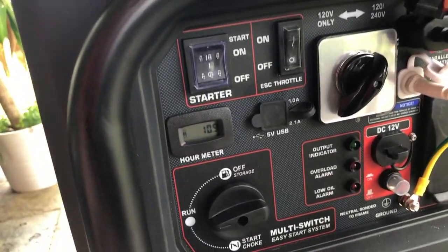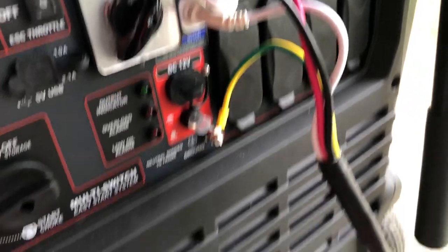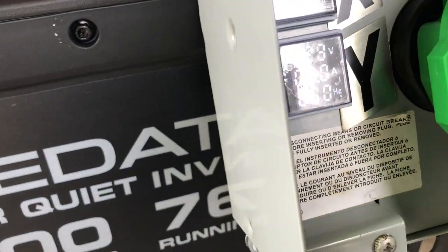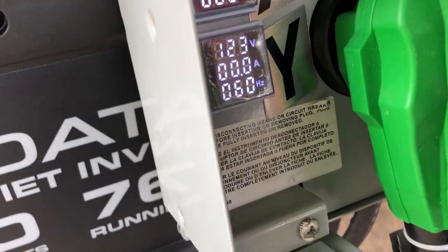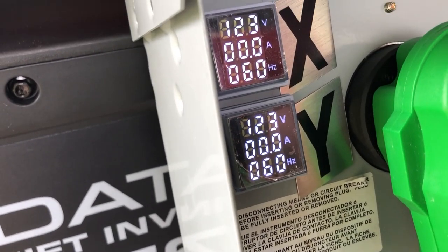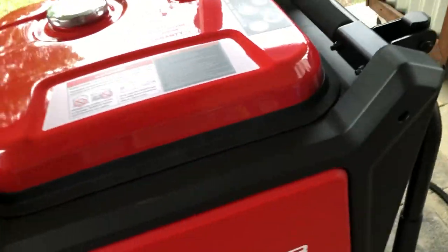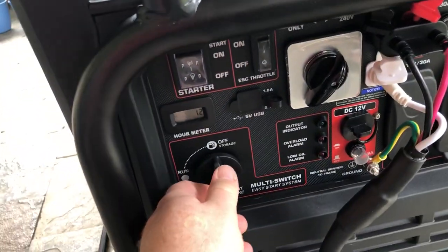Checking the connections, making sure the eco throttle is off. Later on I actually turned on the eco throttle and it works just fine, but for the first test I wanted to make sure the generators were completely spun up. I'll go over the parts list — I got those meters off Amazon and added them to the box.